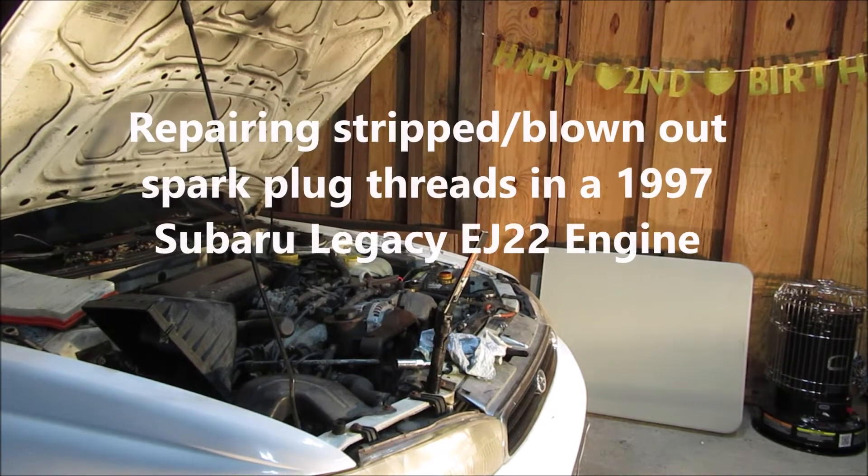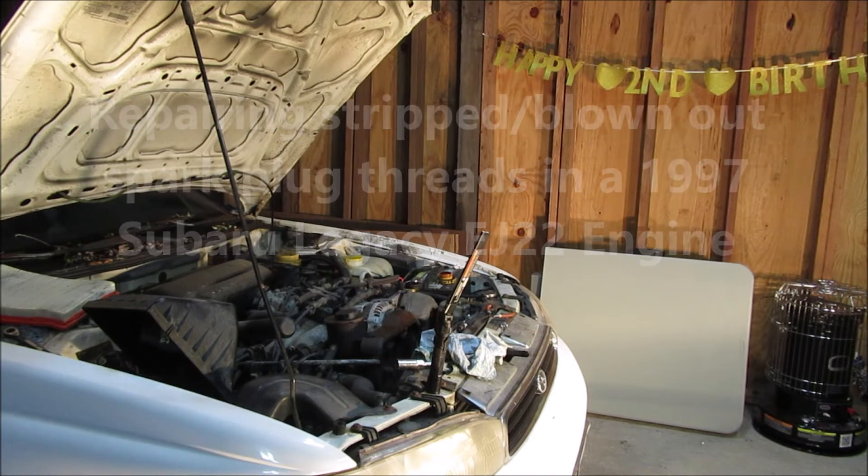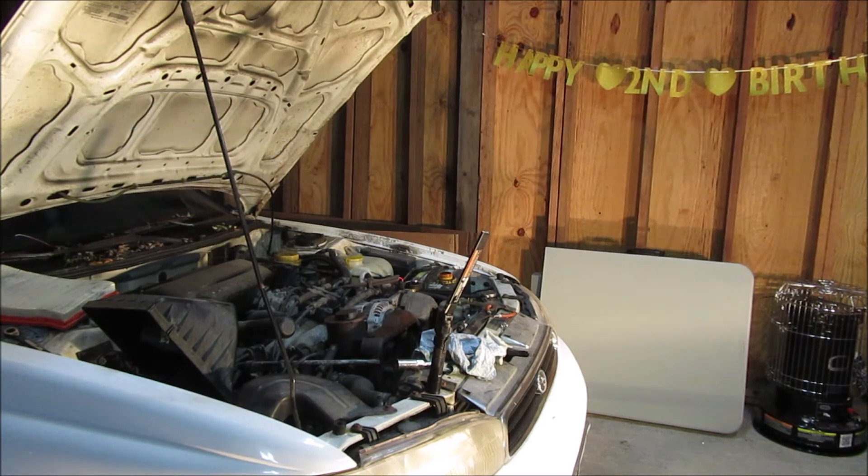Today I'm going to be fixing some stripped threads in the head of an EJ22 on a '97 Subaru Legacy.